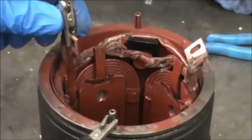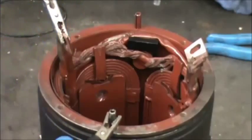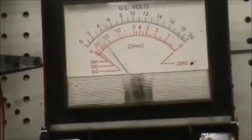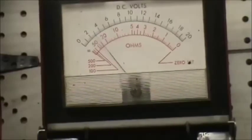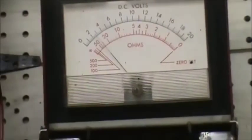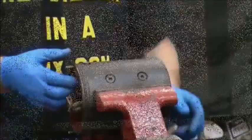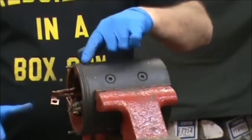Then you have to check out one more time with the ohmmeter — put one lead on one of the field leads and the other test lead on ground. There's our reading, we got it on 10,000k ohms, so there's a little bit of reading there but that's perfectly normal.